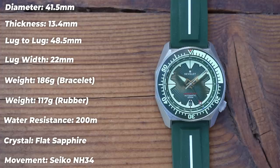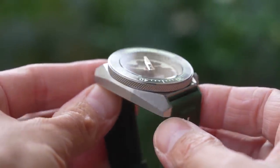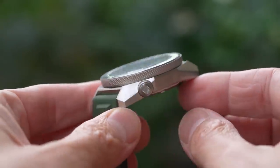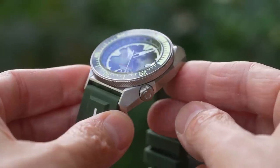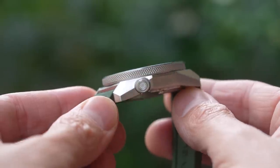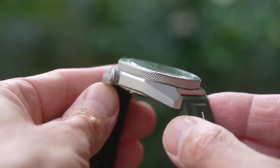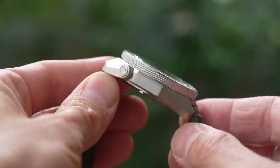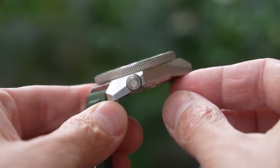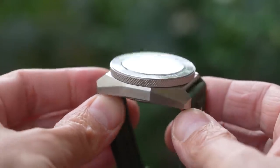200m of water resistance from a screw-down crown, flat sapphire crystal with blue anti-reflective undercoating, and it's Seiko NH34 powered, of course. Case finish is all brushed — this is a proper tool watch, very Samurai-esque again with all of those angles. The super grippy knurled bezel and crown are also rather Samurai. The crown has Revolo's logo on it; they're a Malaysian company, and I believe that is the same 14-point star that features in the Malaysian national flag. I like that logo — you see it at various spots around the watch, and circular logos always look good.